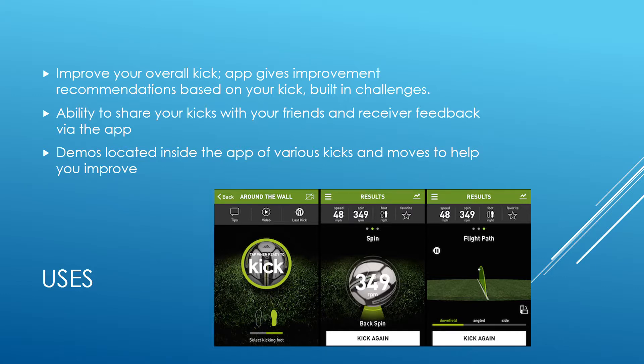It also has the ability to share kicks with your friends and you can receive feedback from them — they can send kicks back to you. There are also demos located inside the app of different people doing different styles of kicks, and these can be used for educational purposes. You can show it to your students, players, or whoever, so they can get a good idea of what the proper kick looks like.